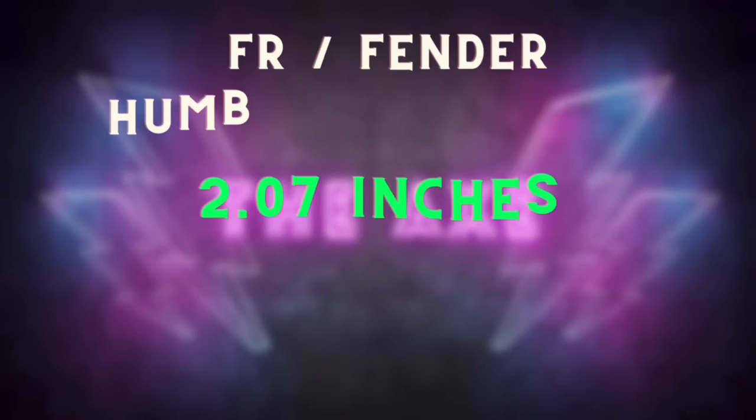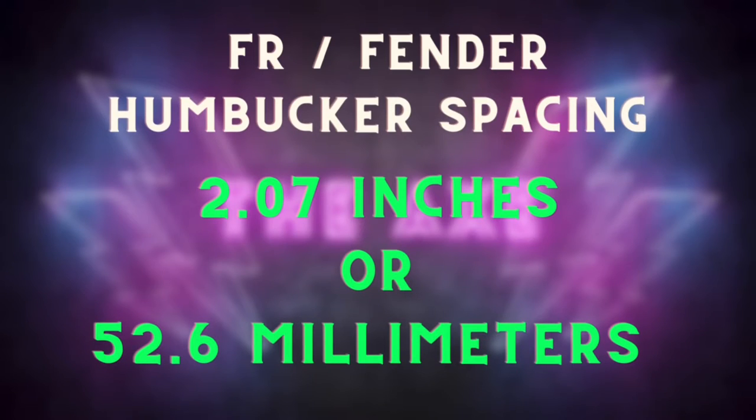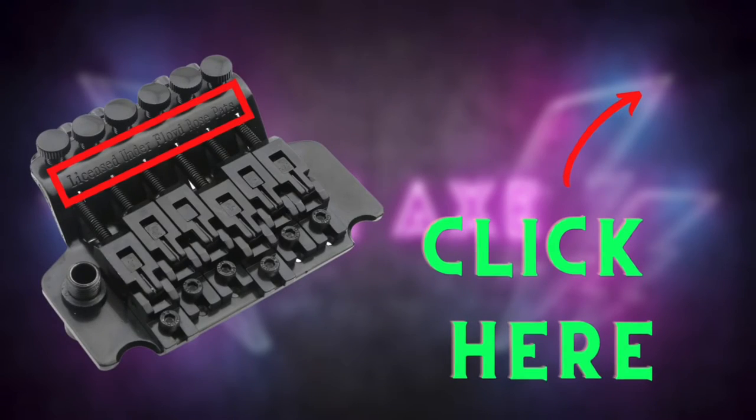Now on to F-spaced guitars and pickups. You usually see this type of spacing on either Fender guitars, Floyd Rose trems, or any kind of tremolo. This spacing is a little bit wider at about 2.07 inches or 52.6 millimeters. It's highly debatable, but the F in F-spaced either comes from Fender or Floyd Rose — if you know the answer, put it in the comments. If you have questions about the design of certain tremolos or licensed Floyd Rose, I have a video linked in the description.